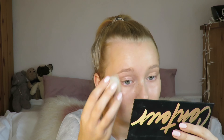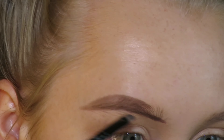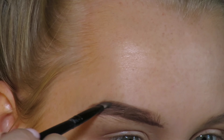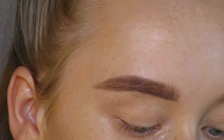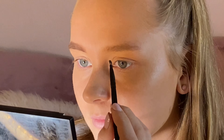For foundation, I use the Maybelline Dream Urban Cover. I use the shades Soft Tan and Pure Ivory. I'm applying the lighter colour on the highlights of my face and the darker shade on the hollows and shadows of my face. I use a brush to blend all this together.